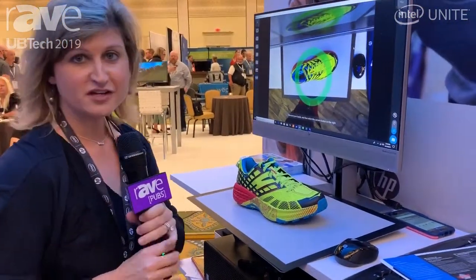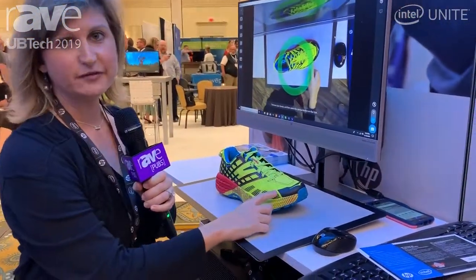Hi, my name is Ashley and I'm with HP. I'm going to talk to you about the HP Z3D camera.